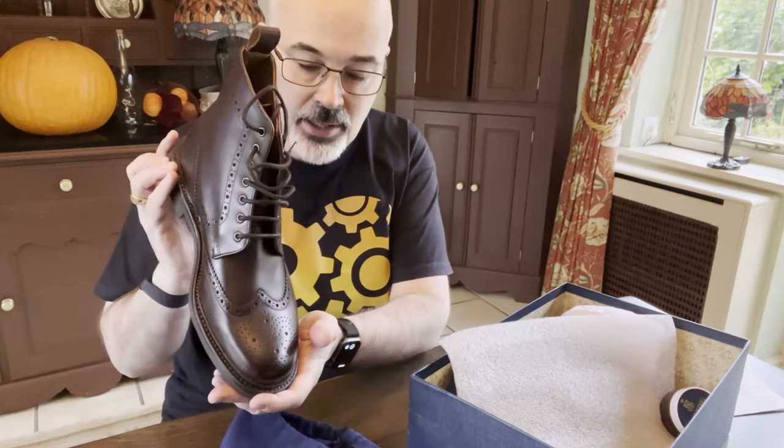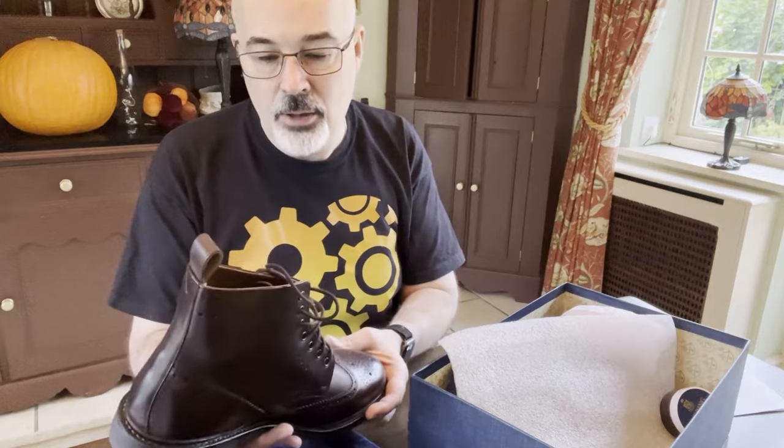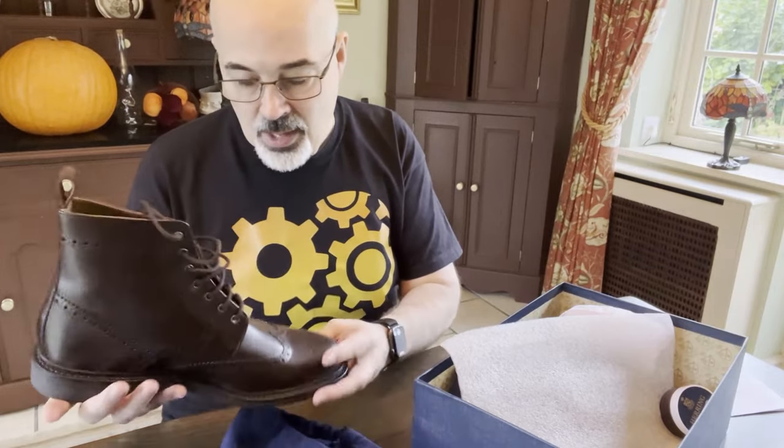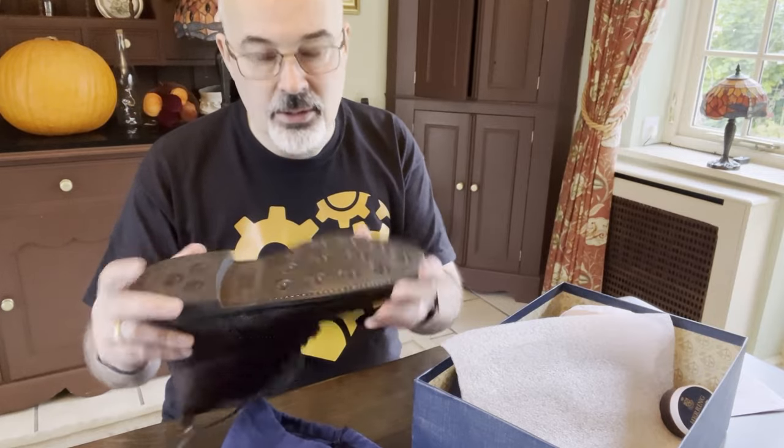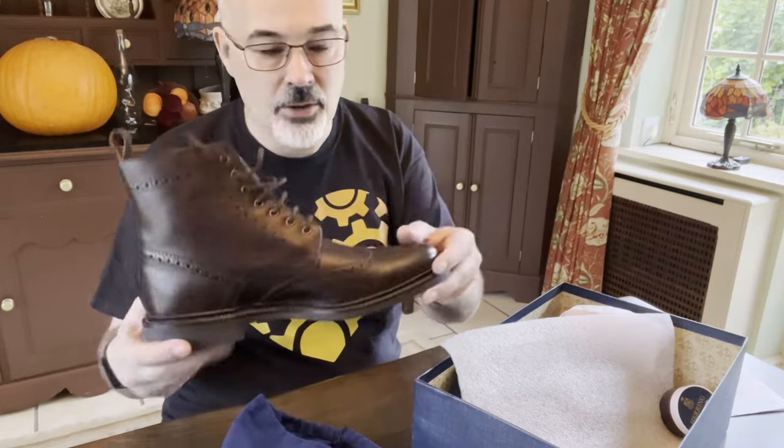You can see it's a lovely brogue style boot — a lace-up boot. And I think it has a rubber welt sole here, so really nice and solid. You can see that.